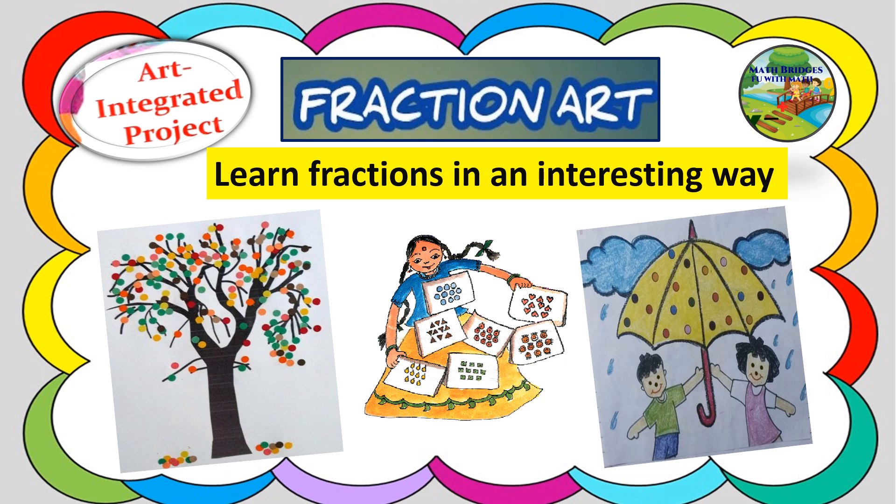Welcome you all to Math Bridges Fun with Math. It's an interesting video to learn fractions in a different way. It is an art integrated project where the kids enjoy doing this activity and learn fractions of a group. Let's see how to go on with the activity.